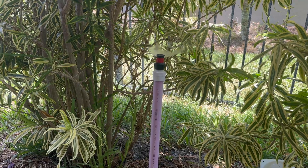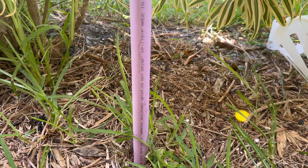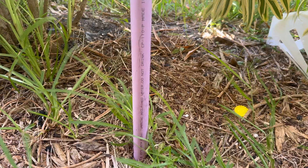So what is reclaimed water? Reclaimed water is wastewater that's been collected from homes, businesses, and even industries, including everything from showers and dishwashers to toilets. But don't worry — it goes through multiple levels of treatment before it's reused for irrigation.